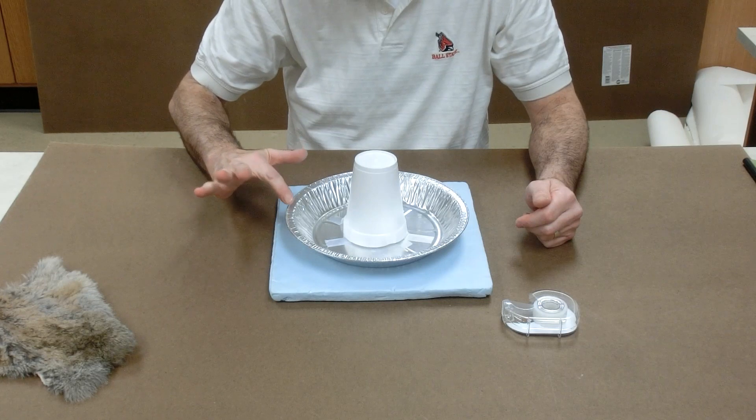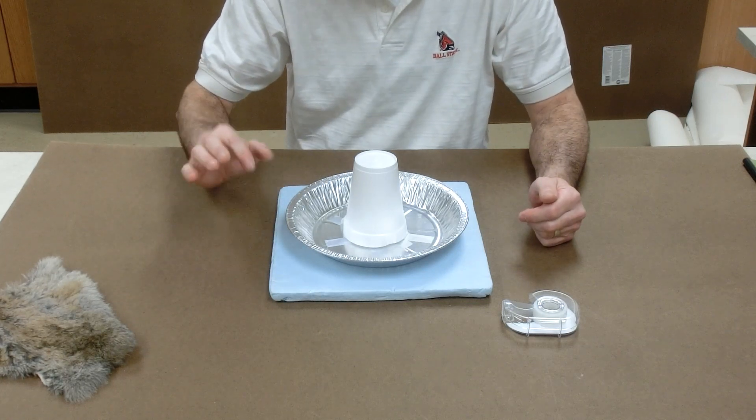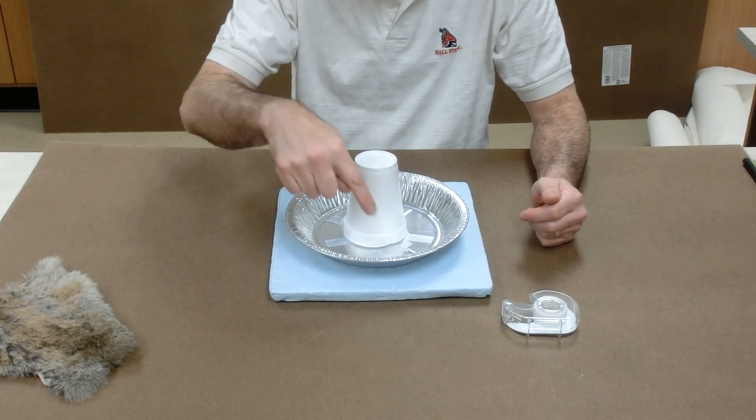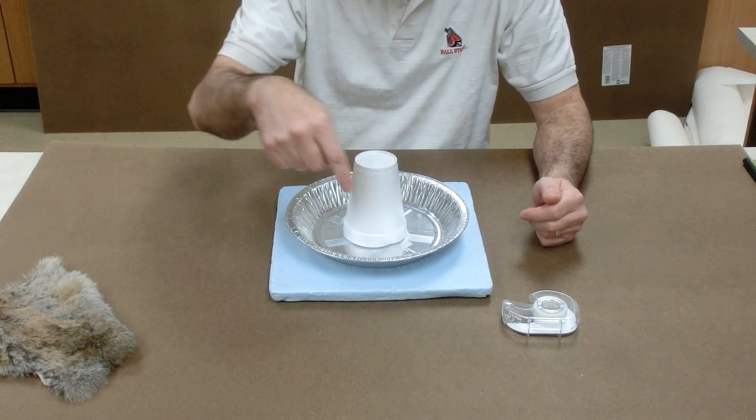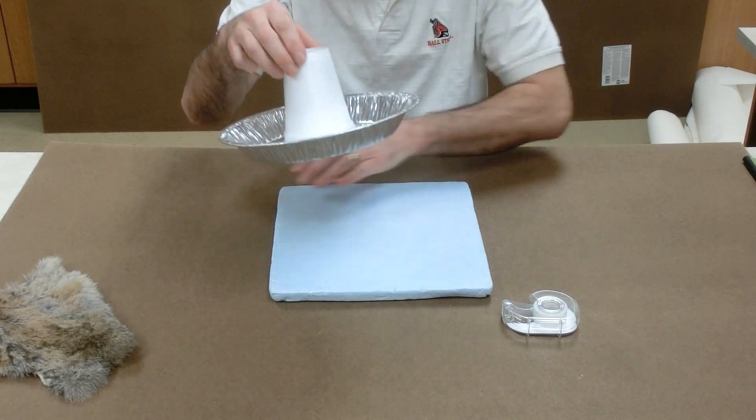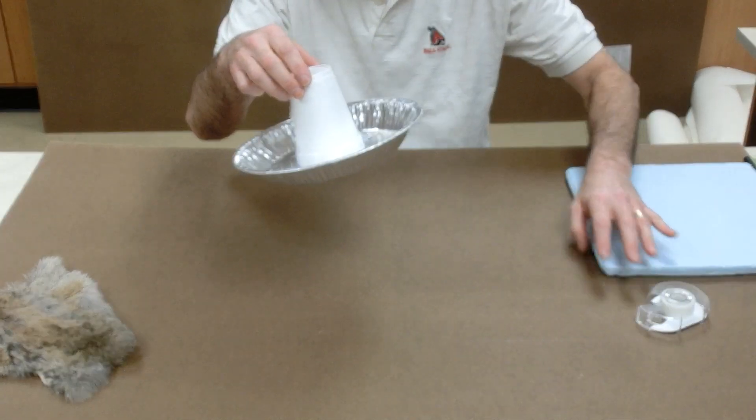When you touch it, you get quite a shock as those electrons come out of the rim and into your finger. Since the electrophorus has now lost electrons, it's positively charged.